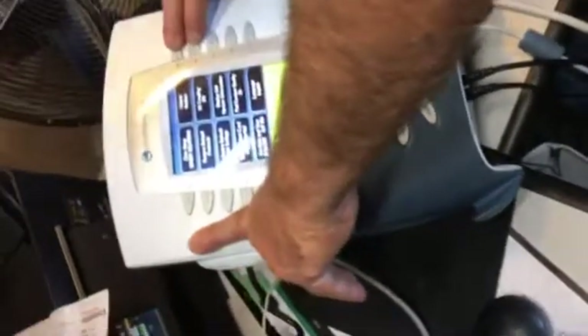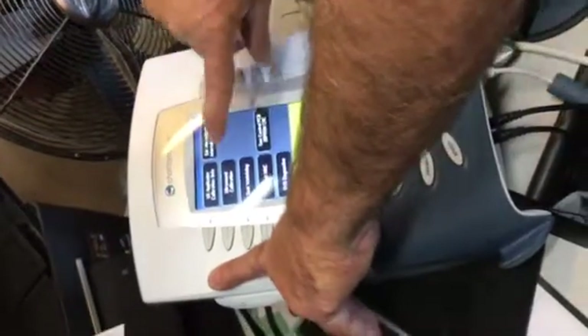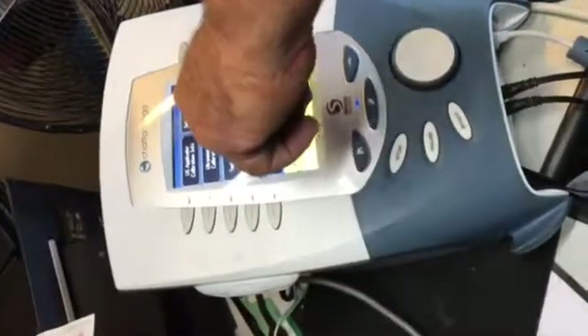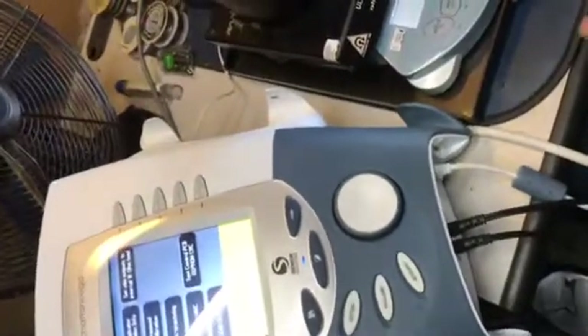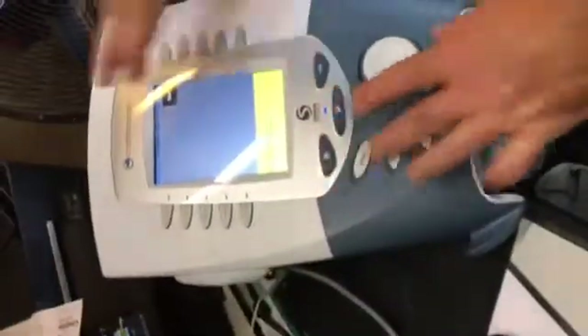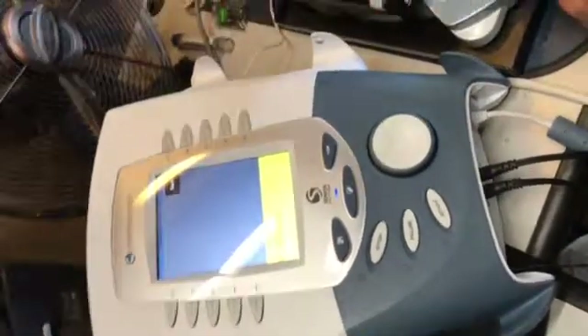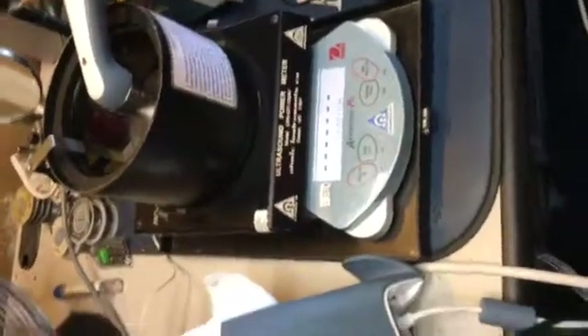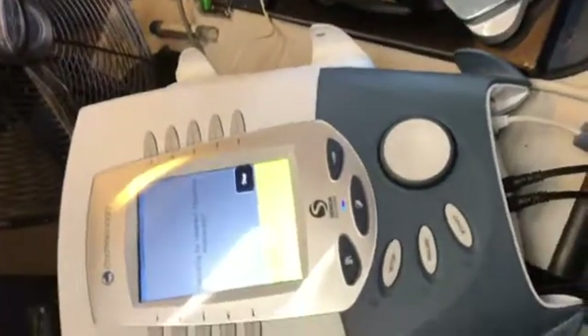I'm going to go over to the calibration mode — now you'll see the calibration. Ultrasound calibration. So it's these three buttons, and then these two buttons here. Make sure your meter is on zero, zero down, get an accurate reading, and start the calibration.